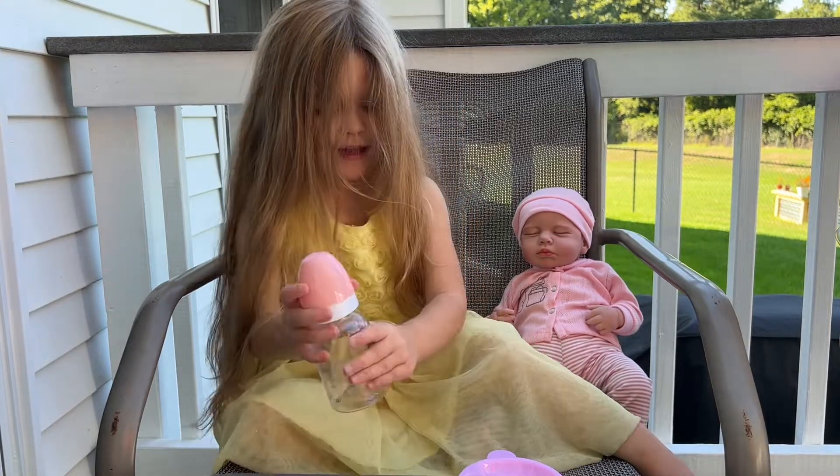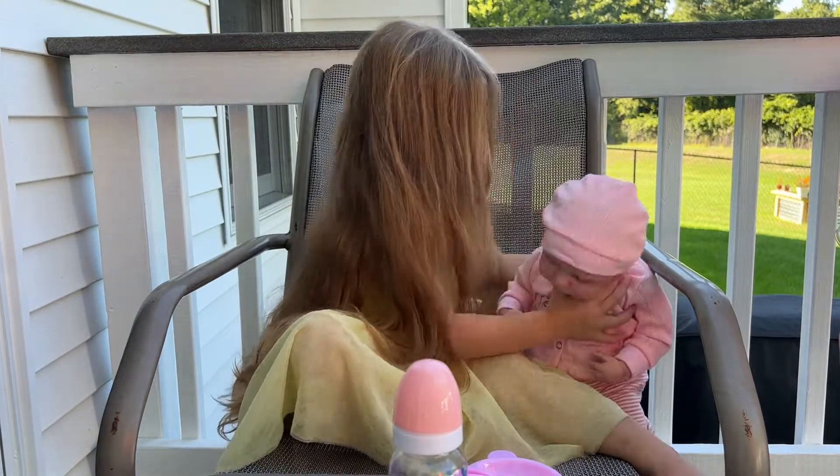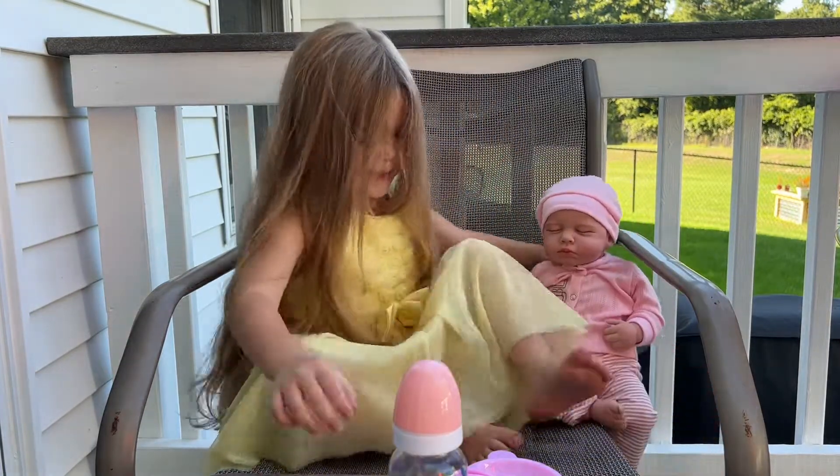I know. Yes. She's sweet. I know your children will love playing with this doll as much as mine do. Thank you.